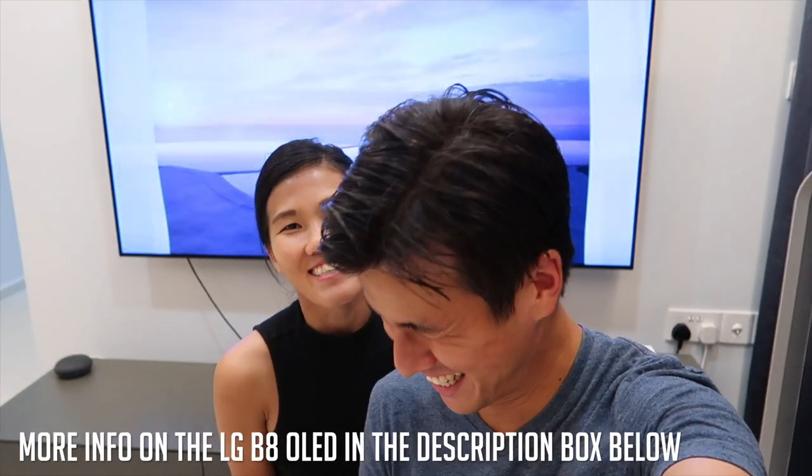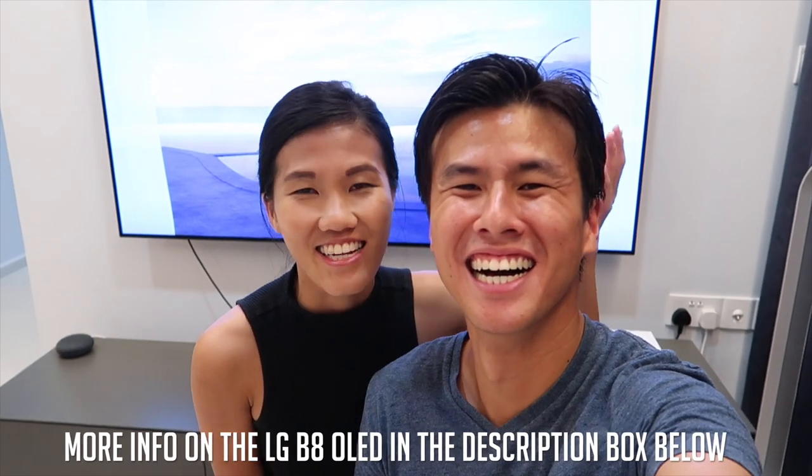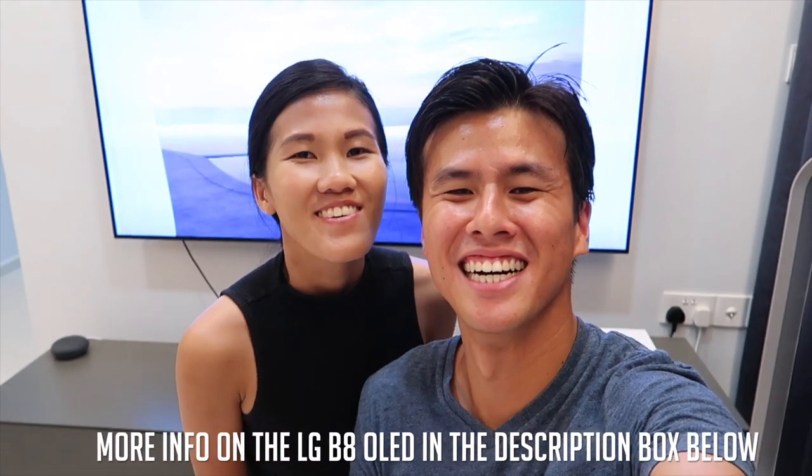We're done with the unboxing video of the LG 4K OLED B8 TV! We totally give this TV two thumbs up — and if I had more thumbs, three thumbs up! We really enjoy using it; it is really amazing and we spend so much time in front of it. This TV is definitely a great addition to our home. We hope you like this video — if you do, don't forget to hit the like button and subscribe below for more videos, maybe more unboxing videos in the future!